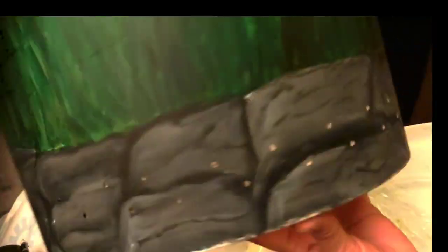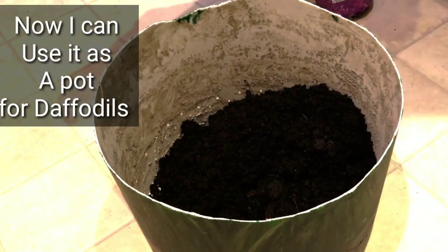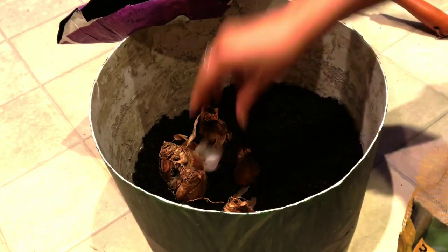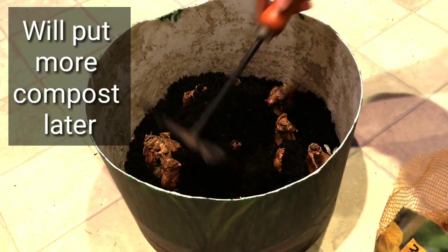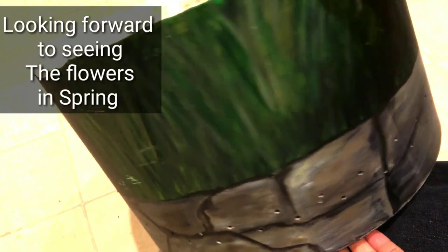Now I can use it as a pot. I'm going to plant some daffodils, so I fill it up with compost and put the daffodils in. Once spring comes, they should all come up — you'll see flowers on top, grass in the middle, and rocks at the bottom. I'm really looking forward to seeing this in spring.